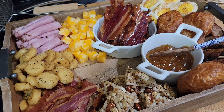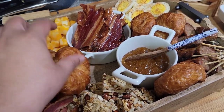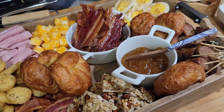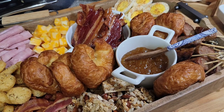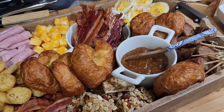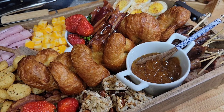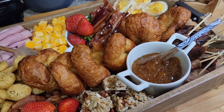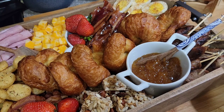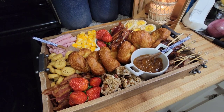A couple more croissants and there we go. Let me get some strawberries also. Okay guys, it's all done! Let me shove all this stuff out of the way and zoom back so you guys can see everything.